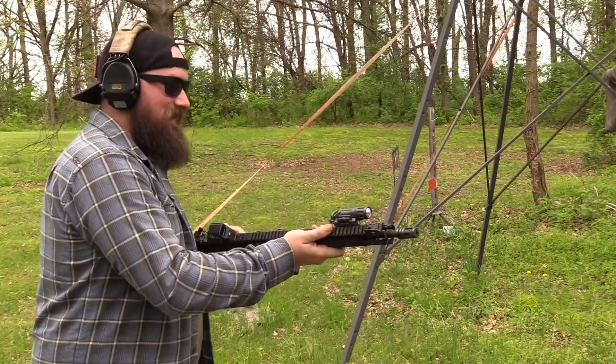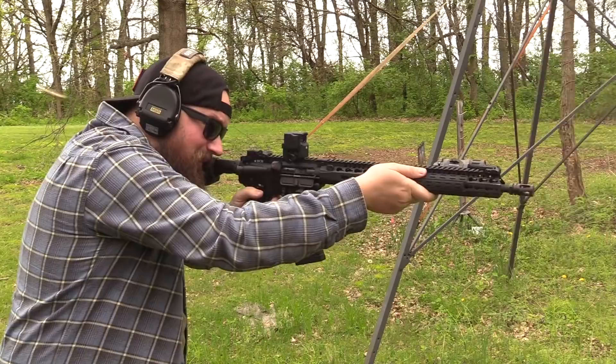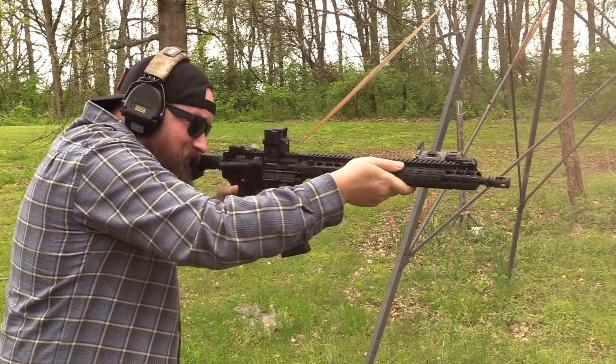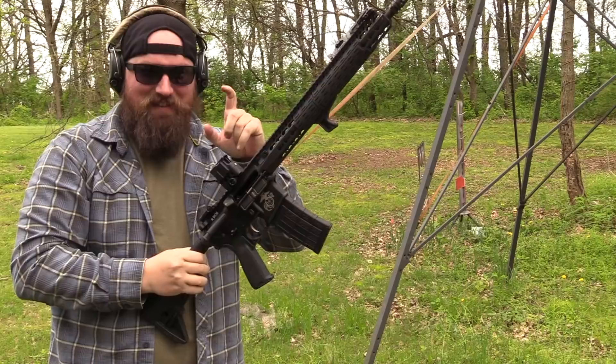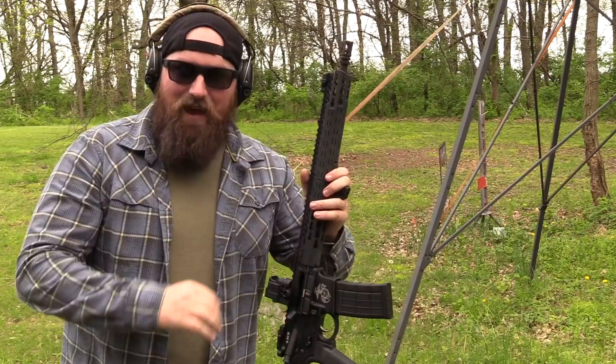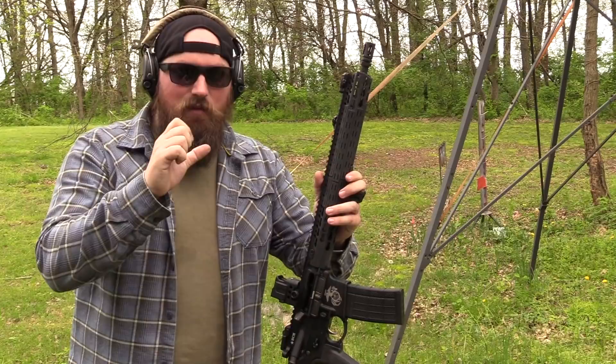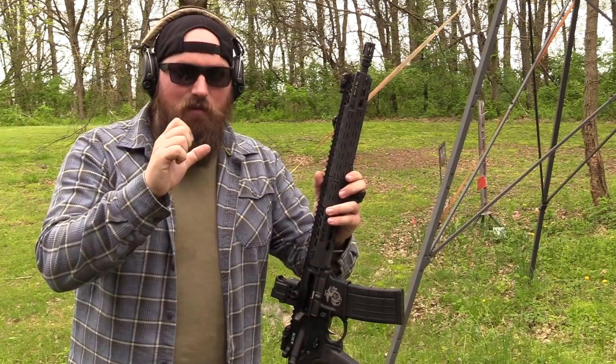Attempt number two for mag dump with the FosTech Echo Trigger. Tim said I've got to pull it hard but steady — those are the instructions and we'll see how well I follow them. I've still got a lot of work to do. You can probably see my finger doing this — it's a weird feel. For the guys used to something like a Geissele SSAE or Super Dynamic Three Gun — a really nice crisp single stage — it's absolutely nothing like that. It's a very deliberate, hard-sprung pull and then it almost pushes your finger back and you can get into a rhythm. Tim's got it; I don't quite have it yet.